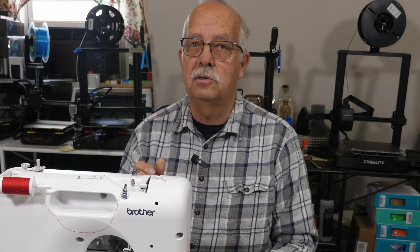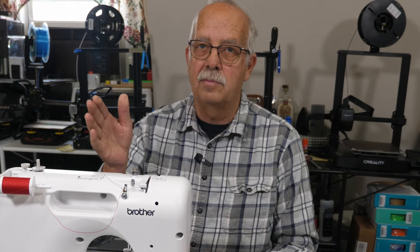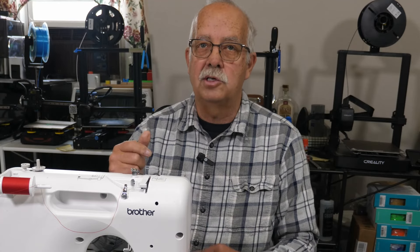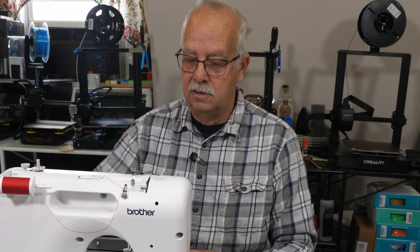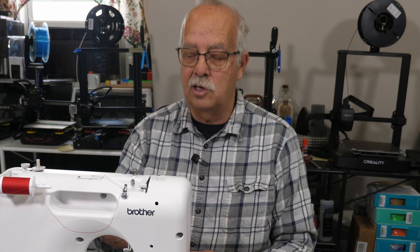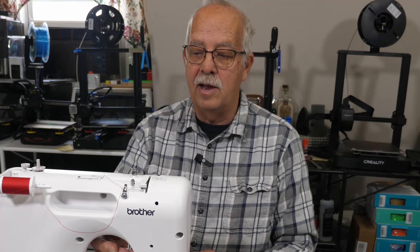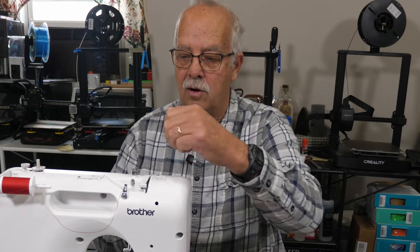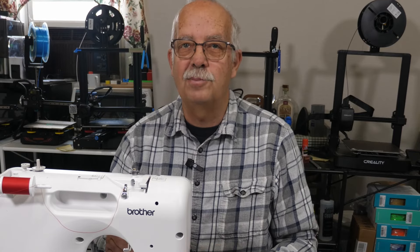The foot pedal on this — it's adequate; I'm used to the servo motor on my big machine. I have some things to get used to here. For example, when I want to reverse a stitch, I'm automatically reaching over here for my reverse, but that's not where it's at — it's a button over here. And just the same as raising and lowering the presser foot — right here, and it is handy being right here, but I'm used to it being up here, so then I'm reaching up here and it's not there. Just got to get used to something different is all.